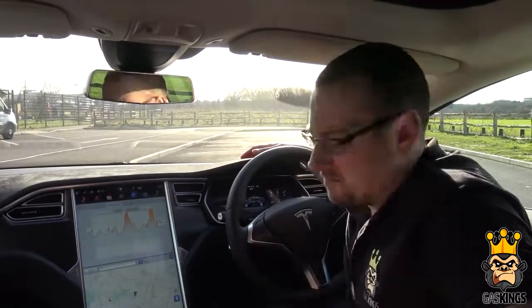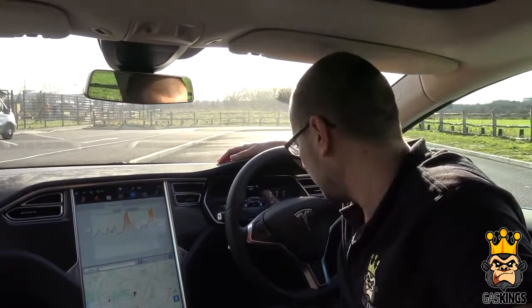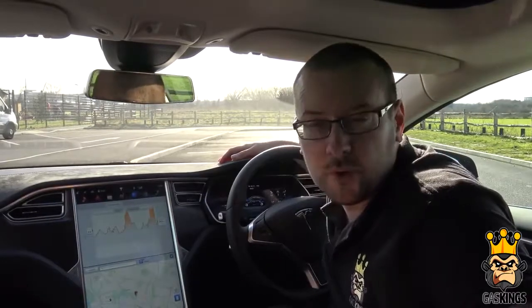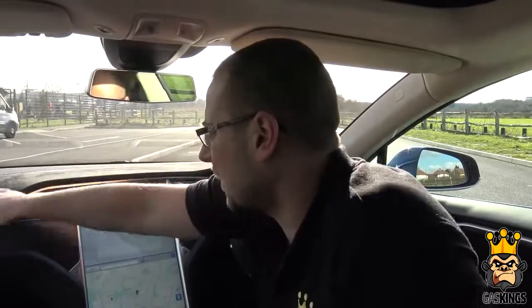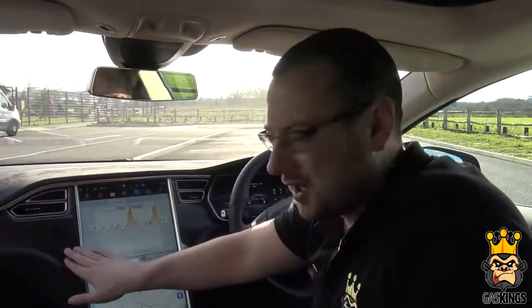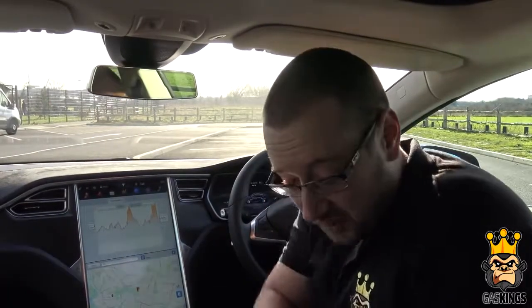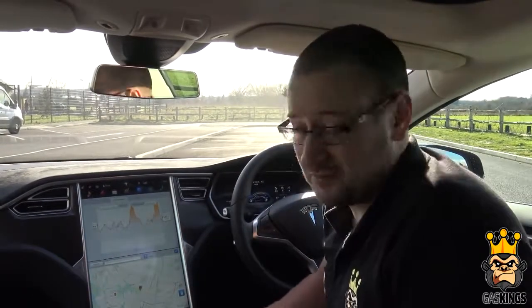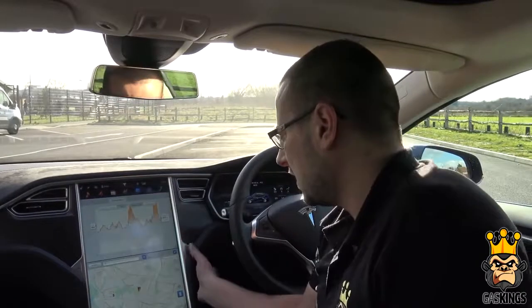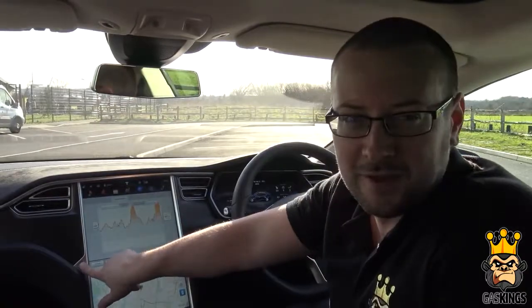On the front display, as you'd expect with any normal car, you've got the temperature and you can change it to show how long you've got left — right now it says 242 miles — or you can switch it to a percentage. The interior has a nice alcantara feel with a carbon fibre-style overlay. There are nice cup holders, and they've gone minimal with just two physical buttons: one for the hazards and one for the glove compartment.